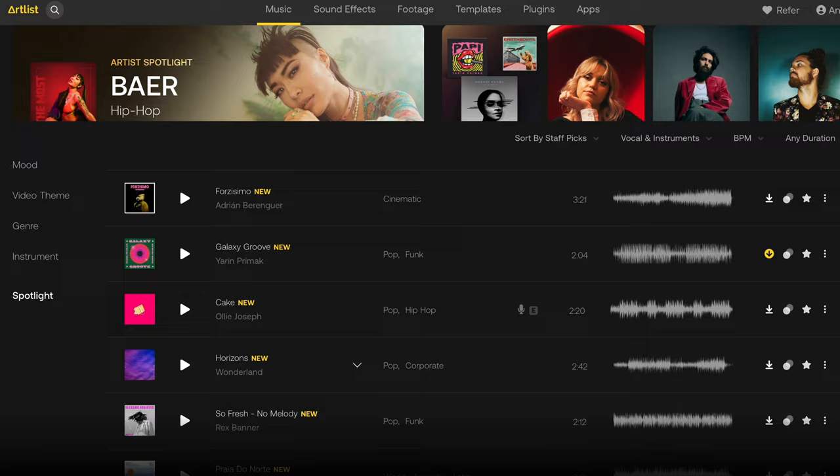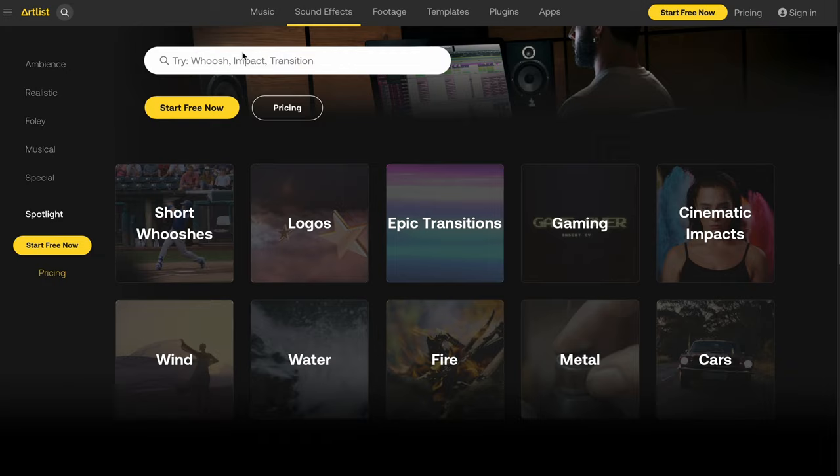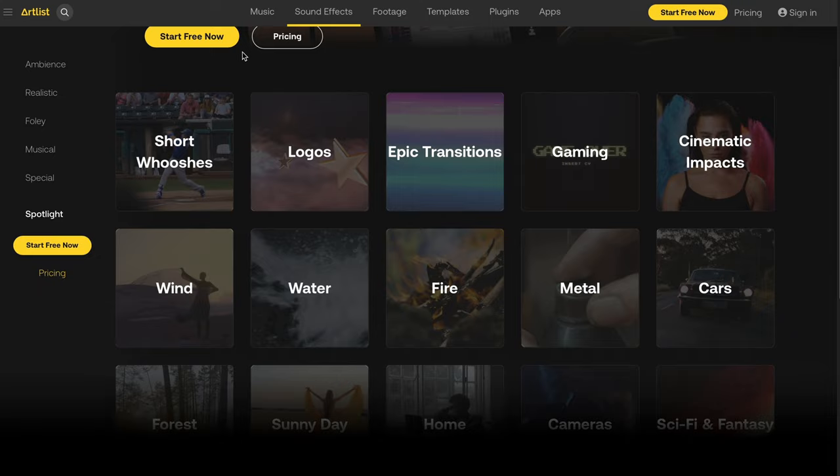Before we go any further, quick shout out to today's sponsor, which is Artlist. All the music that you hear on this channel has always come from Artlist. Not only do I use them for music, but any type of sound effect — you need to have a huge library that you'll never reach the end of. Whatever sound you could think of, they got it.